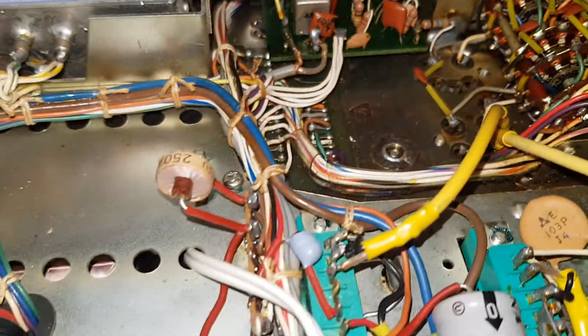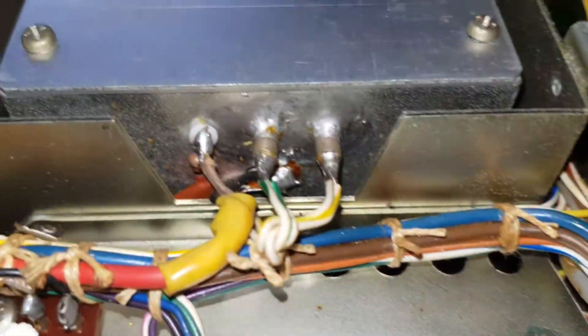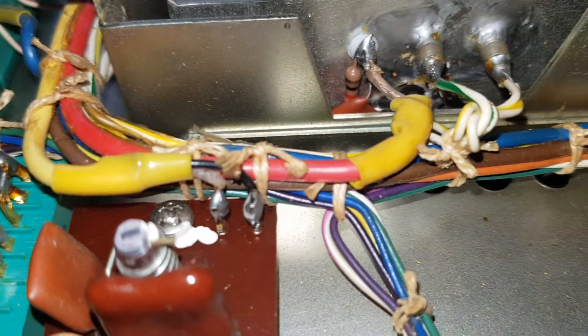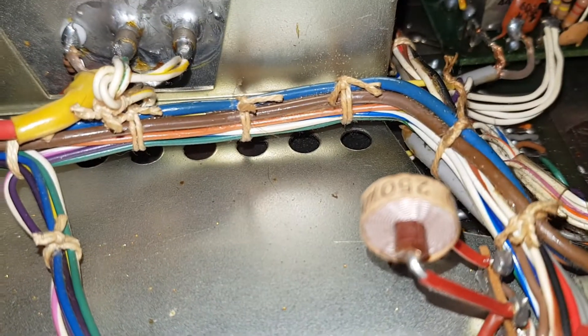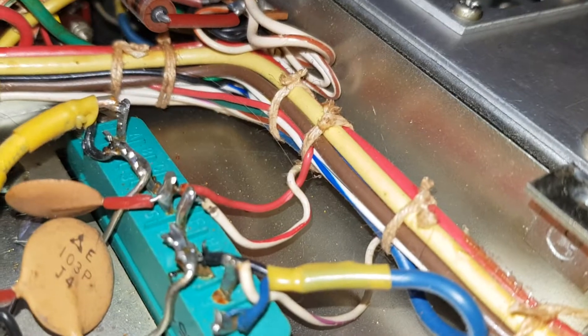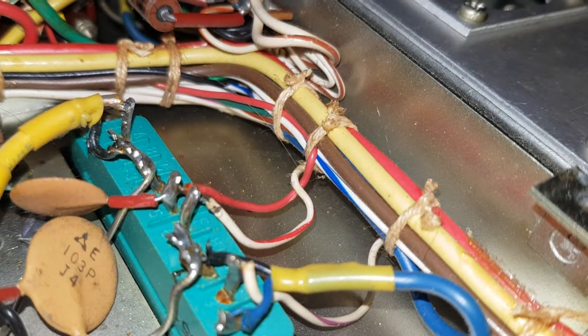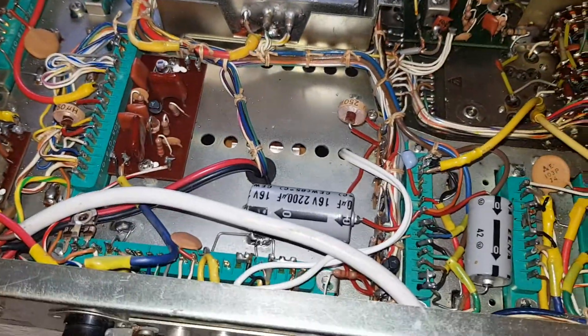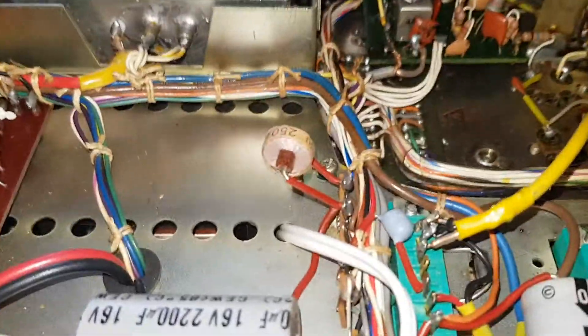This is looking inside the bottom of it, so it's kind of upside down at the minute. But just look at how they used to tie the cables together — somebody actually did all that by hand. It's amazing when you think about it.